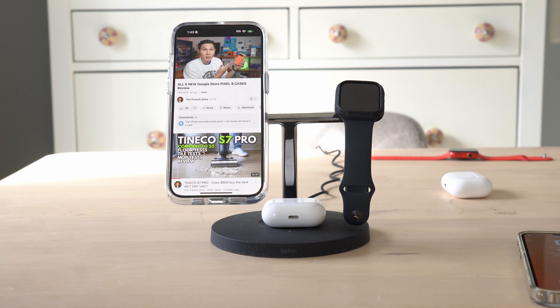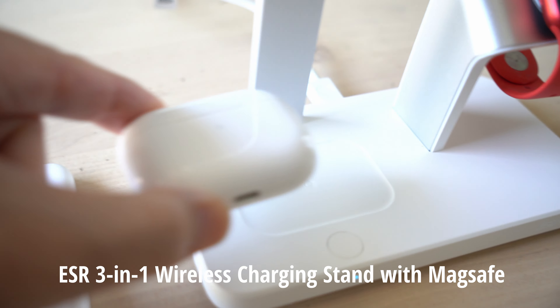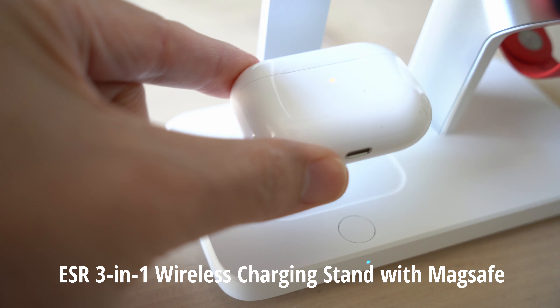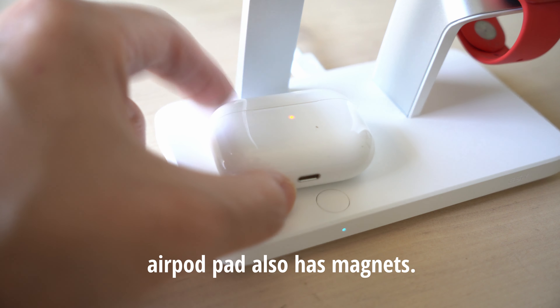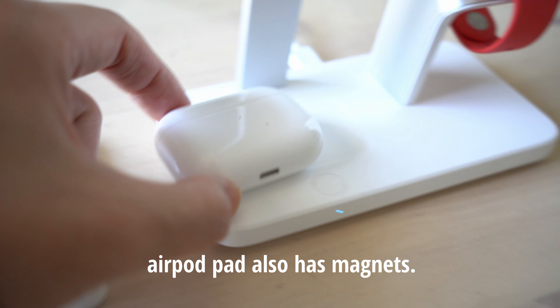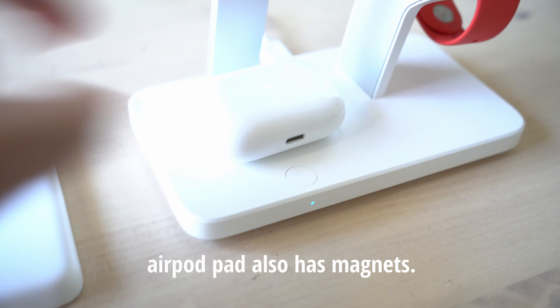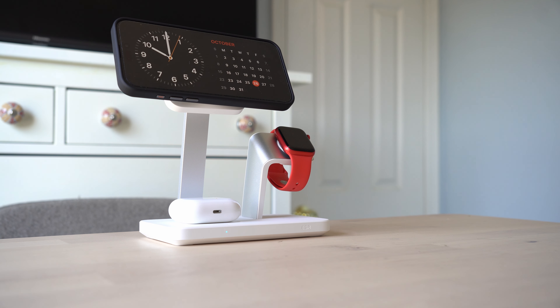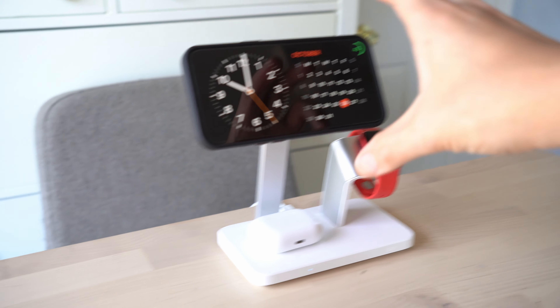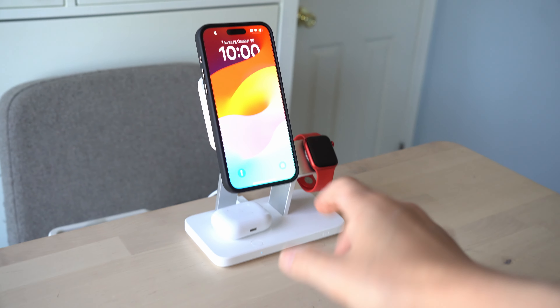Where the Belkin makes a jump in performance is that it has the new magnetic fast charging module for the Apple Watch, starting from Series 7. If you have previous generations, it will not work for fast charge. It can take you from 0% to 80% in just about 45 minutes. The Belkin still charges at 5 watts for AirPods. On the ESR, the AirPod pad comes with magnets, so you're always sure your AirPods case is charging when placed correctly — the magnet snaps into place, versus the Belkin where you really have to make sure the indicator light is on.